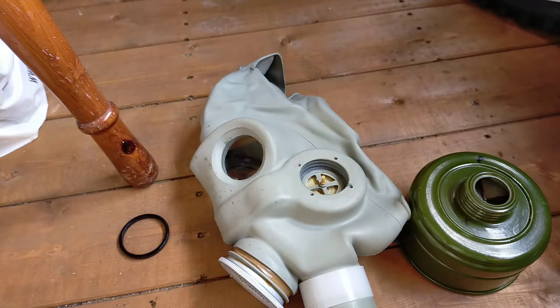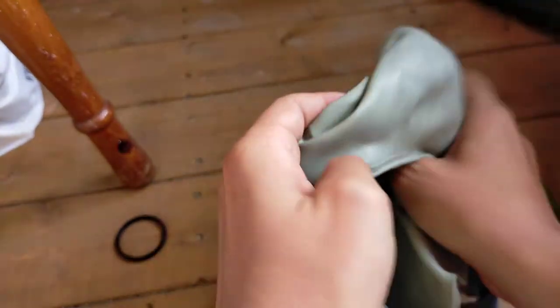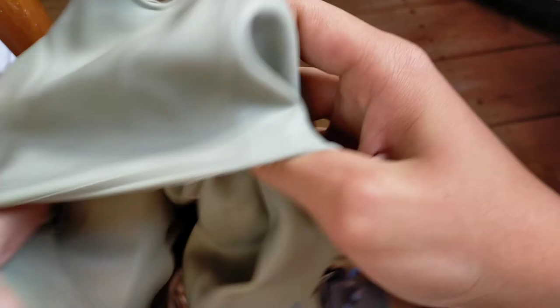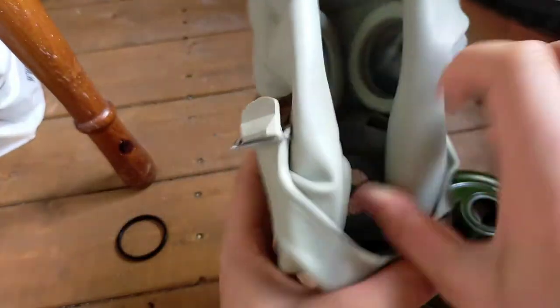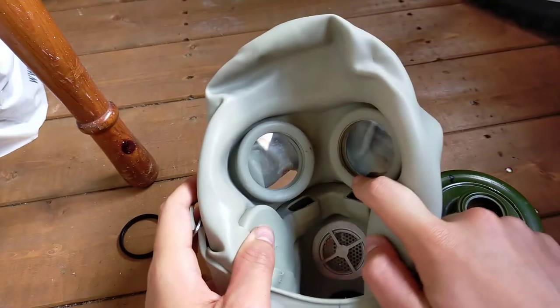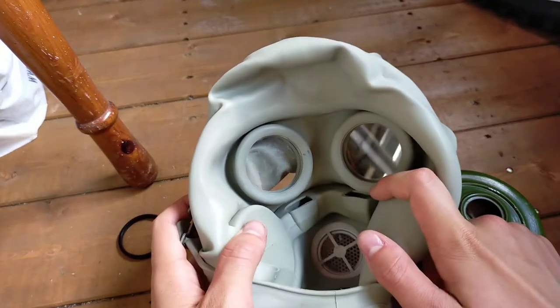The 70M and the PMG both have a TESO deflector system in the mustache shape of the actual mask. I'll just peel back the rubber so you can see this. This system blows air onto the lenses to prevent them from steaming up, because you don't want fogging in the lenses.